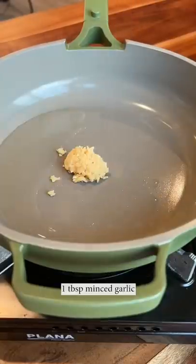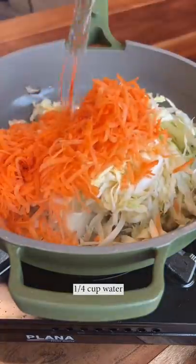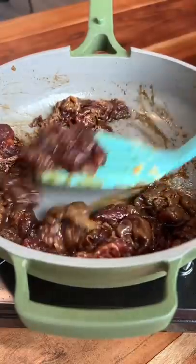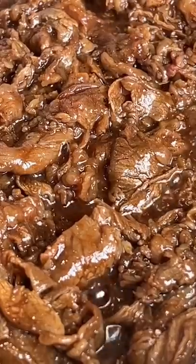Now we gotta make the veggies. These guys are important — they add a lightness to the dish and bring lots of different textures. Now the meat. I don't cook the meat and veggies together because the balance of flavors are nicer when cooked separately.